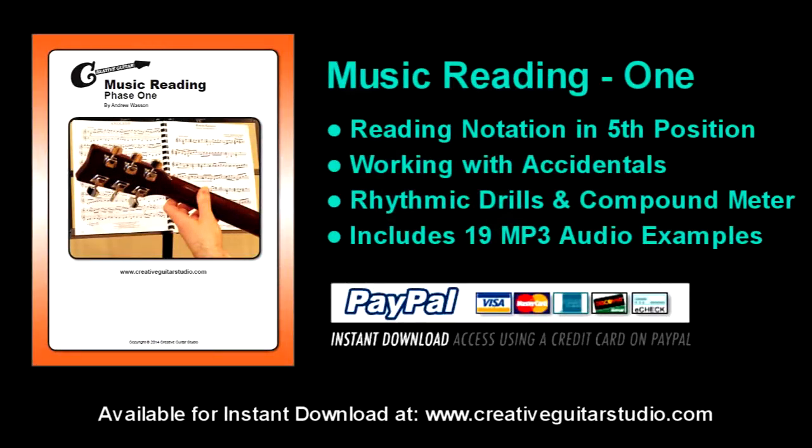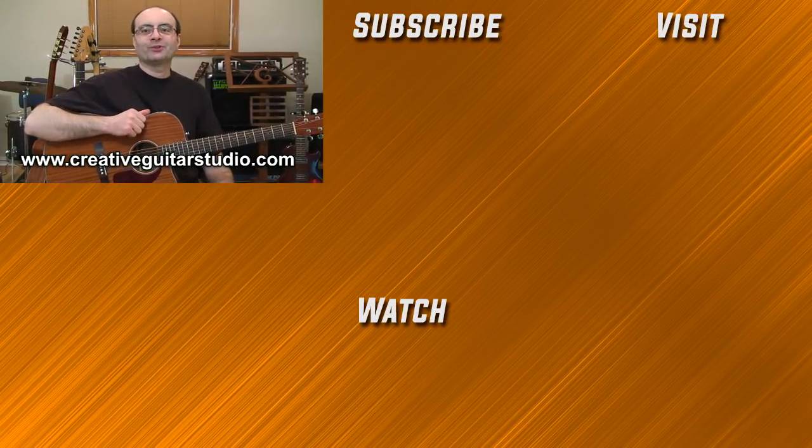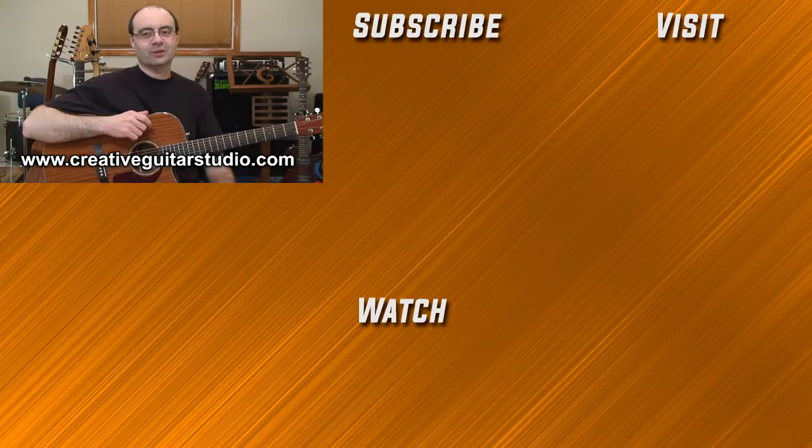The Music Reading Phase 1 eBook has over 30 pages of comprehensive lessons covering the entire fifth reading position on guitar, with music reading charts, drills, sharp and flat tones, original and classic sheet music pieces, rhythm studies, and 19 MP3 audio tracks. It's available for instant download at creativeguitarstudio.com. Thanks for watching Part 1 — sign up for a membership to watch Part 2, where we'll cover more advanced techniques and a claw hammer riff, plus download the handout for this lesson.